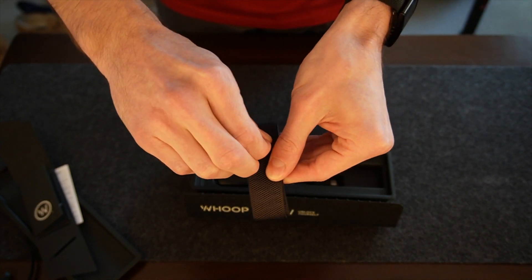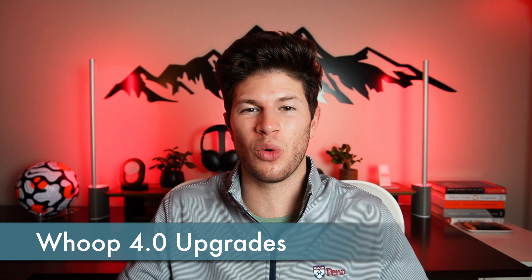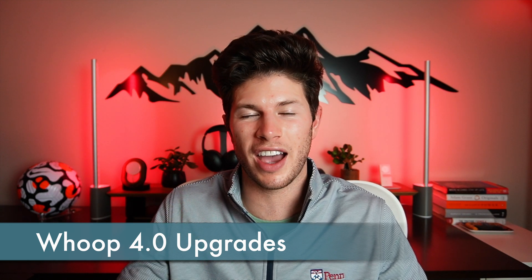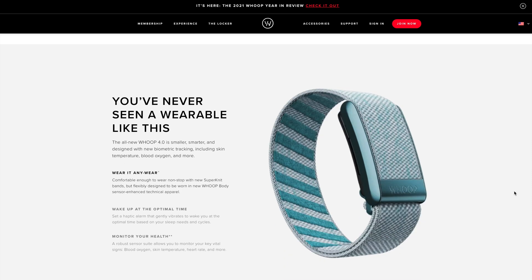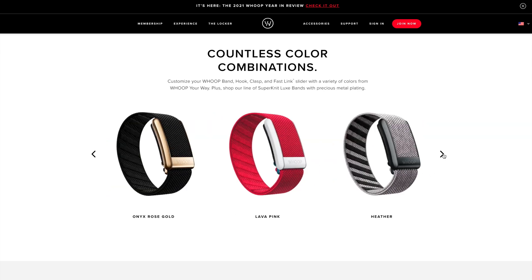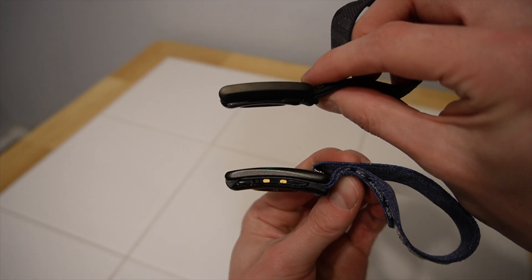After the visible design changes, we get to far and above the main reason why you would buy or upgrade to the fourth generation — everything that's on the inside. The Whoop 4.0 sports five LEDs and four photodiodes in its redesigned sensor, which bring new tracking for skin temperature and blood oxygen, in addition to its existing tracking for respiratory rate, heart rate, and heart rate variability. In theory, this will result in more accurate and personalized analysis to help you train and sleep more efficiently.